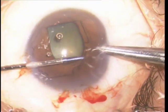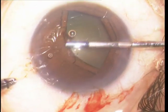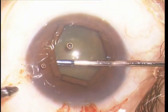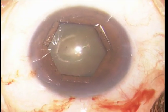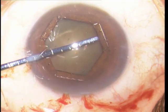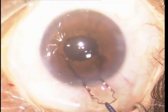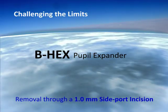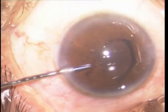As alternate flanges are tucked under the iris, the notches engage the pupil margin, resulting in an expanded pupil. Removal is so much easier than other devices that it can exit even through a one-millimeter side port incision.